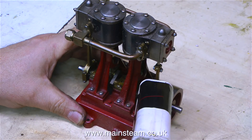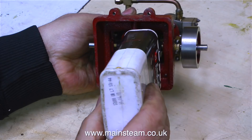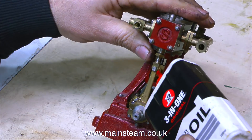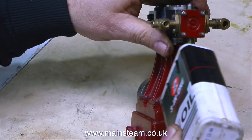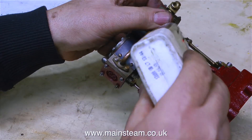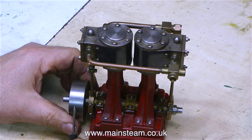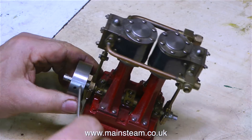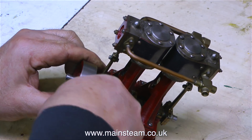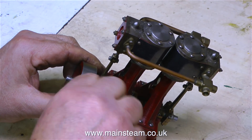The first obvious thing to do is to flood all the moving parts with some 3-in-1 machine oil. This stuff creeps about and gets into the smallest crevice, so by oiling all of the moving parts and leaving them for a while, there's a good chance everything will free off. I've been very careful not to miss any of the moving parts. I also put some of this oil into the inlet manifold, so with a bit of luck the oil will find its way past the slide valves into the cylinders. The first thing I'm going to do is sort out this flywheel.